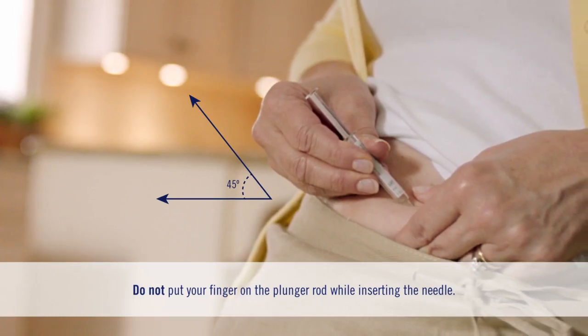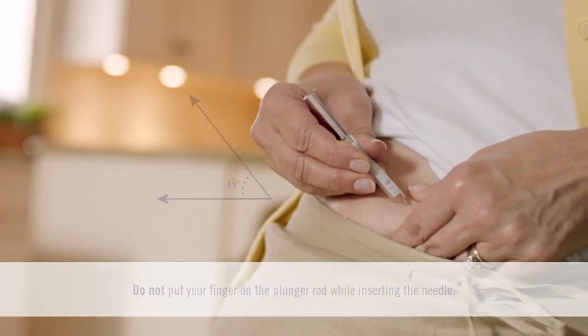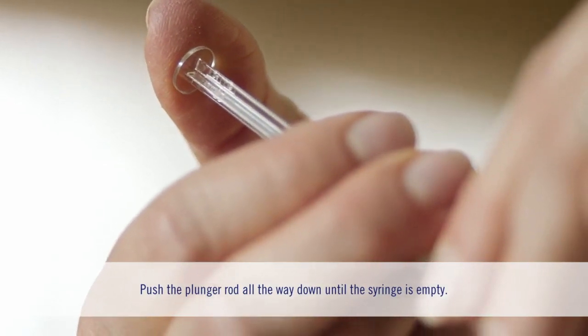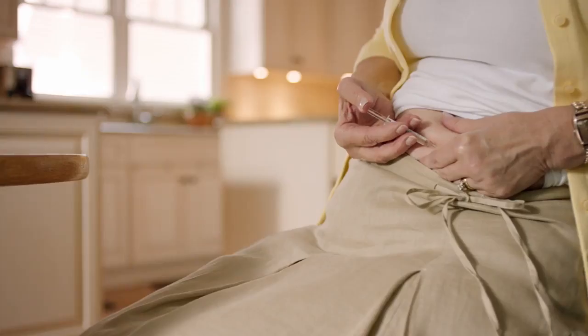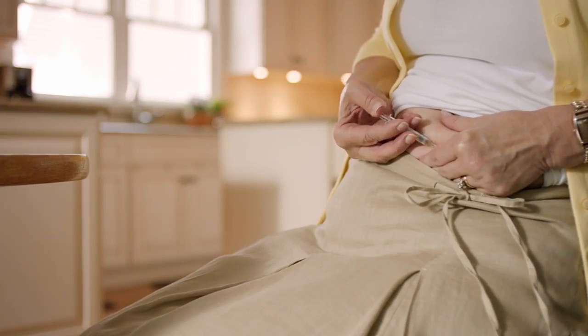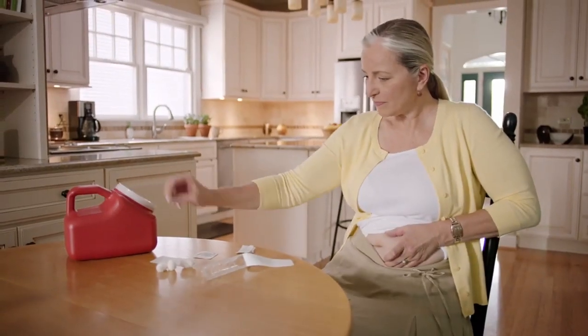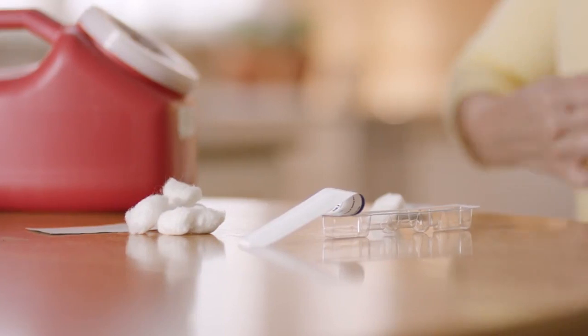Keep holding the pinch as you insert the needle into your skin at a 45 to 90 degree angle, like this. Using slow, constant pressure, push the plunger all the way down until the syringe is empty. You may have to push the plunger harder than for other injectable medications you may have taken. Now lift your thumb off the plunger and gently lift the syringe off your skin. You're done injecting.